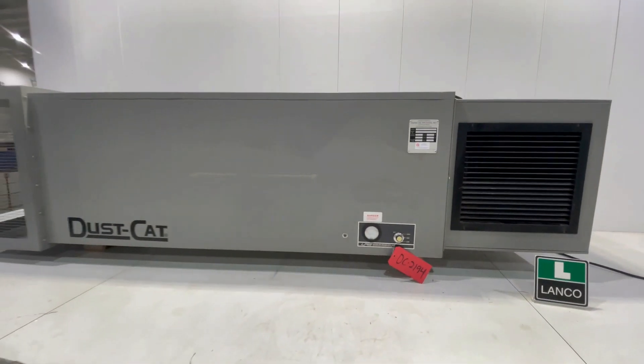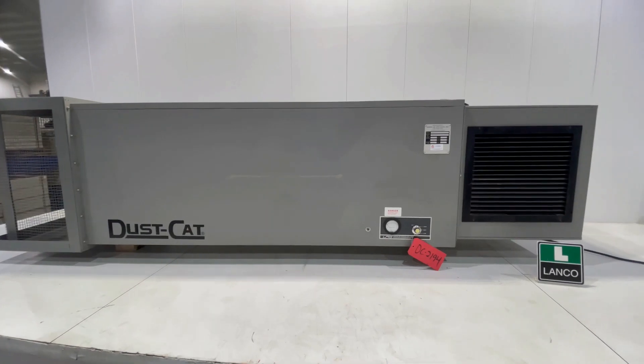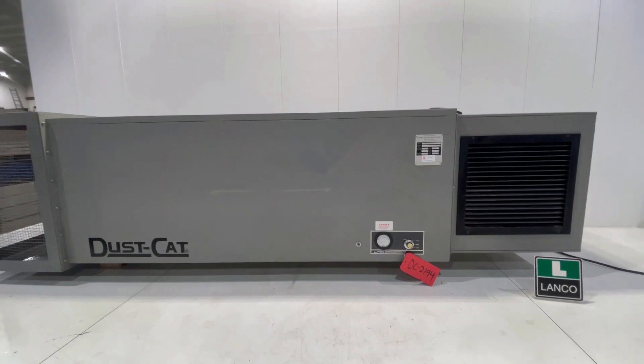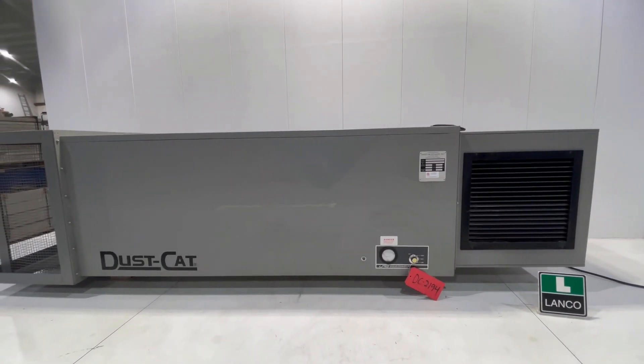If you're interested in this unit, give us a call at 616-887-8300, or visit us online at lango-corp.com. Have a great day!